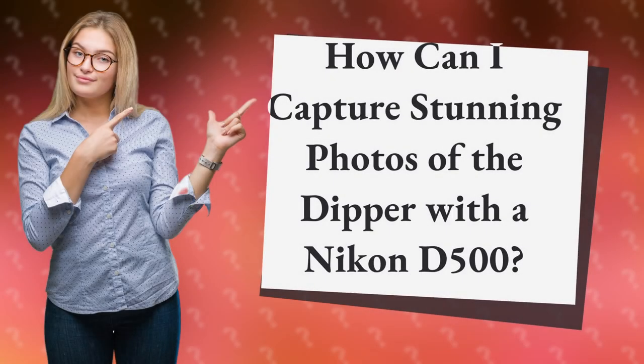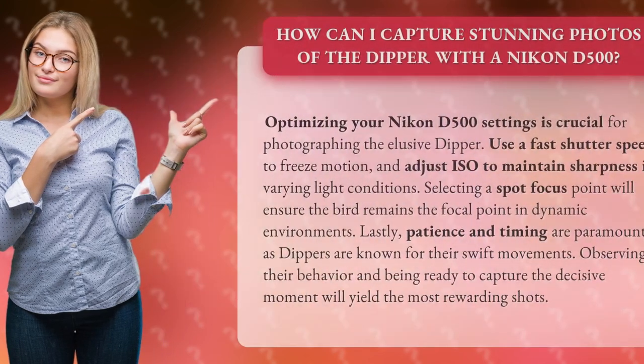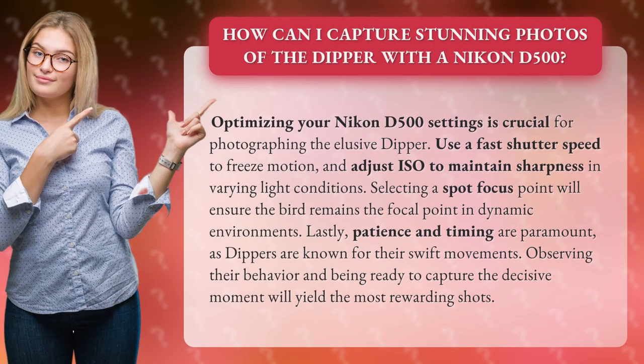How can I capture stunning photos of the dipper with a Nikon D500? Optimizing your Nikon D500 settings is crucial for photographing the elusive dipper. Use a fast shutter speed to freeze motion, and adjust ISO to maintain sharpness in varying light conditions. Selecting a spot focus point will ensure the bird remains the focal point in dynamic environments.